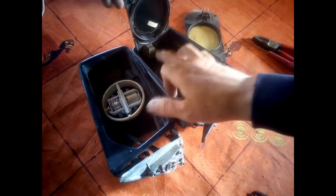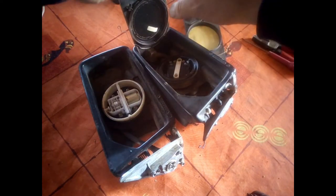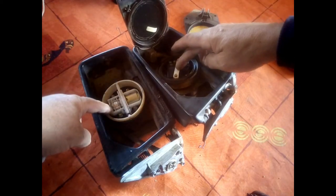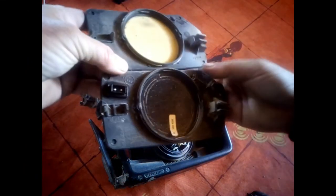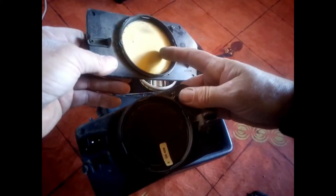As you can see, I've opened the other one too. On this mirror there's a cable attached, which I suppose is for heating. The motor is also a bit different. We now have the two mirrors dismantled — this one is with the heating system and this one is the normal one.